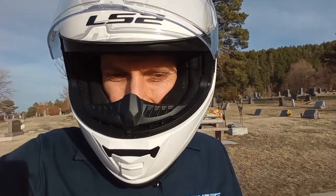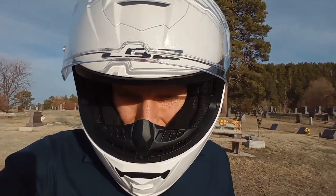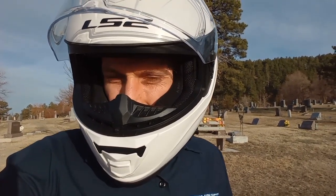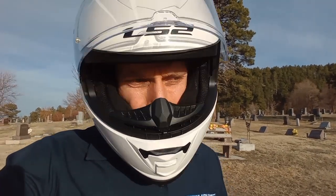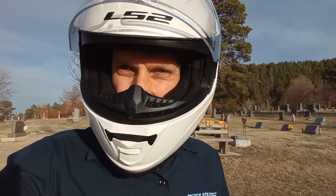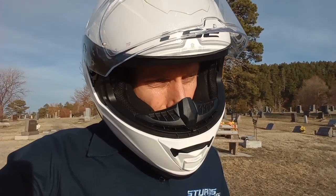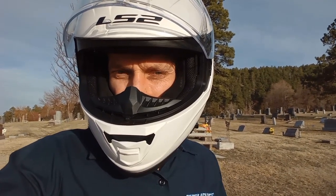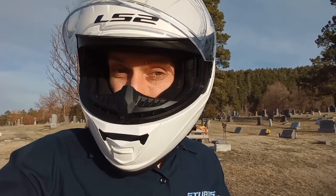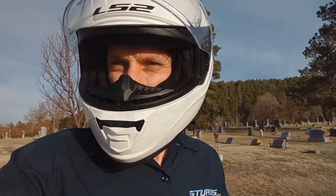A couple last things I wanted to share on this Indian that I found as I've ridden it a little bit — the power is actually really usable. But one thing, and I don't know if it's just this one, but the throttle on this thing is so touchy, especially at low speeds. It's almost like a switch. Maybe that's something that's adjustable. When you test ride it, just be mindful of the throttle response — it seems really sensitive, at least compared to other bikes that I've ridden.